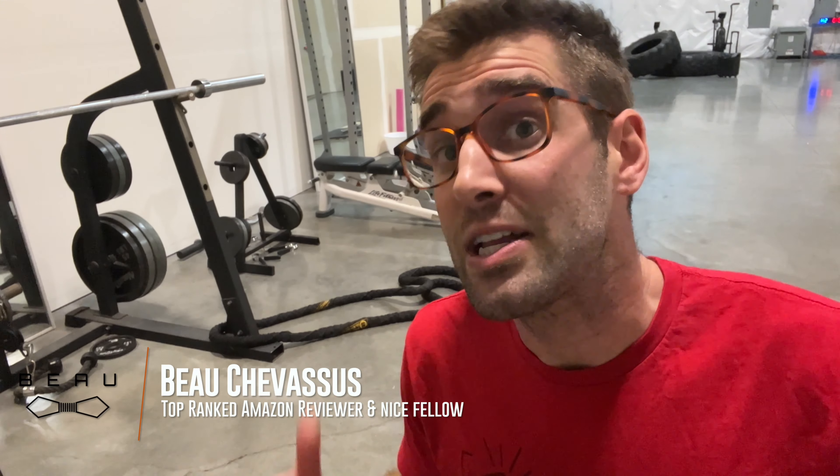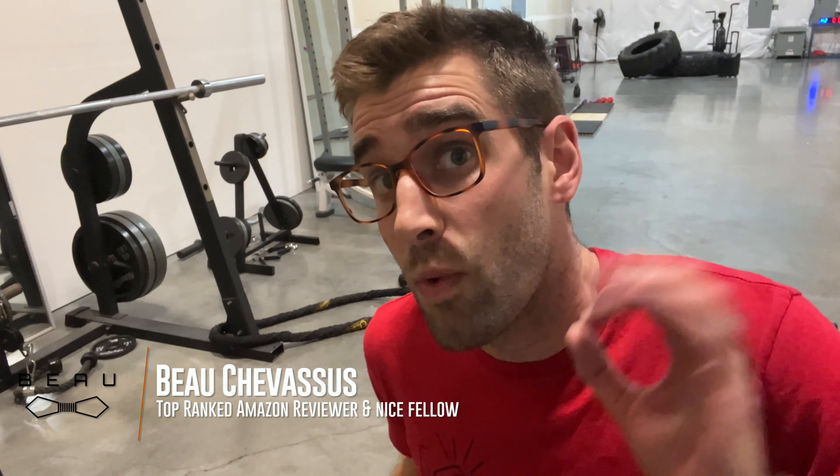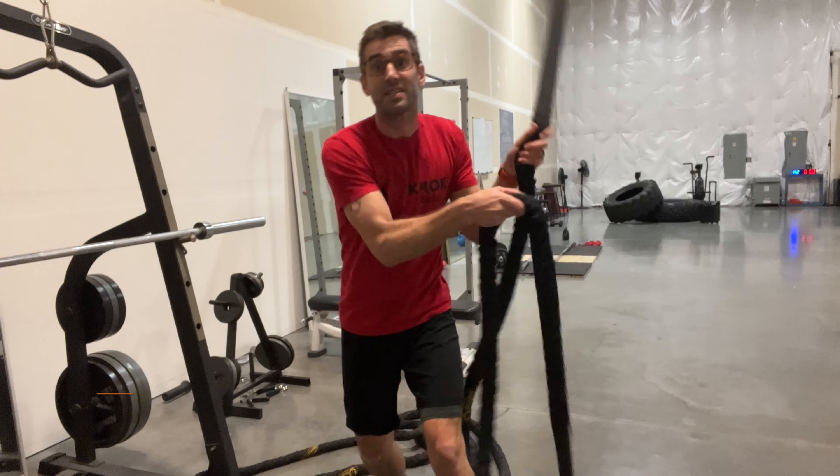I'm not a professional, but I do know that this battle rope is the one that the professionals use. My name is Beau Shevesu, and I hope this helps.